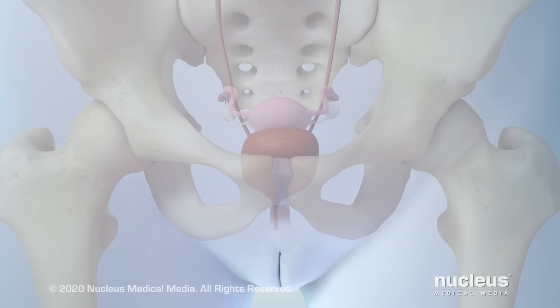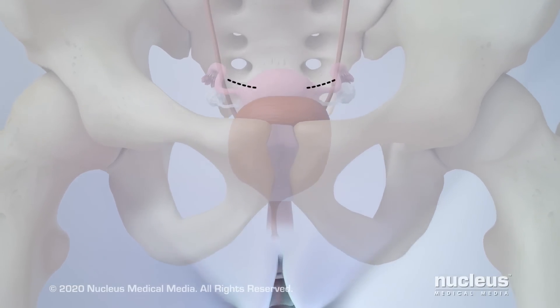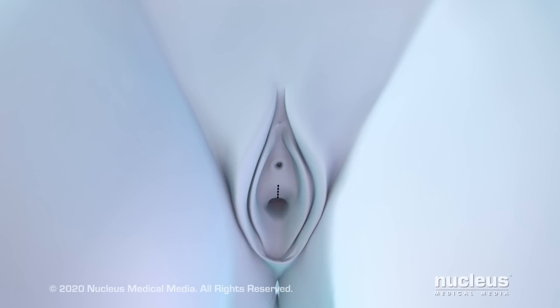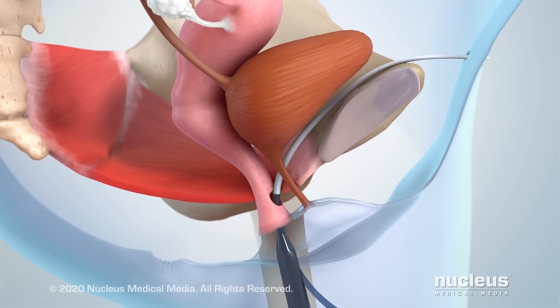To start the procedure, the surgeon will make two small incisions in your abdomen just above your pubic bone. Another small incision will be made in your vagina. A needle will be passed through this incision into your body and out of one of the incisions in your abdomen.